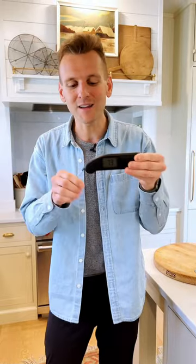Check the temperature of everything and you're gonna start being a better cook, taking that guesswork out of it — and you're gonna find you use this thing all the time.